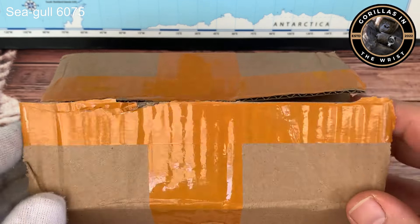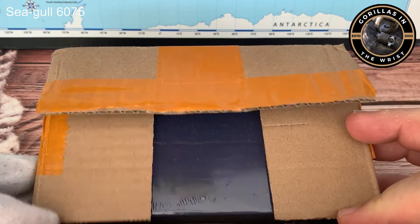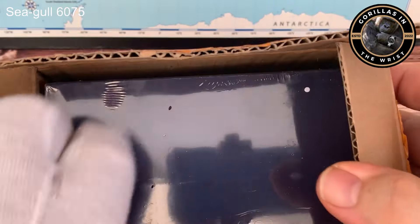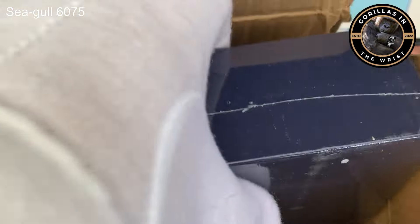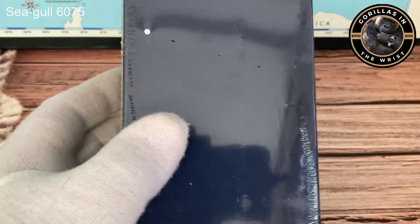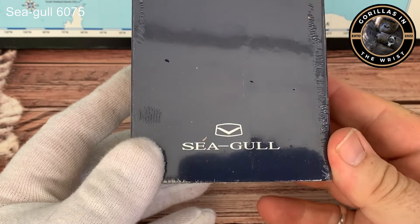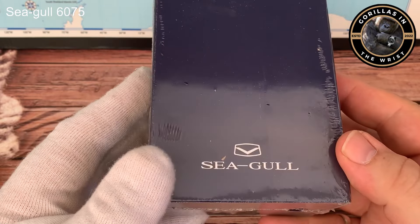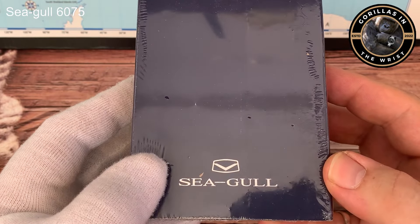This is a proper unboxing - I opened the box only to make sure that there was something in it really. And as you'll see in a moment - there you go - haven't even broken the cellophane yet. So without any further ado, let's crack on.